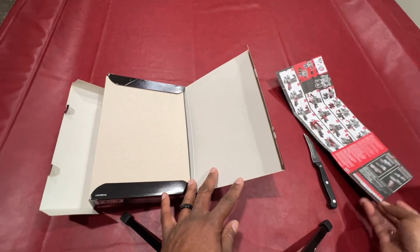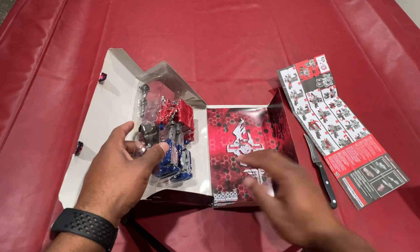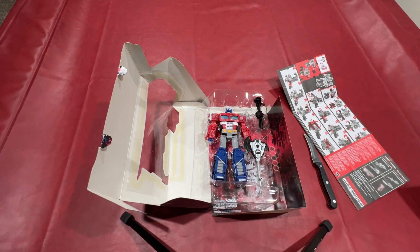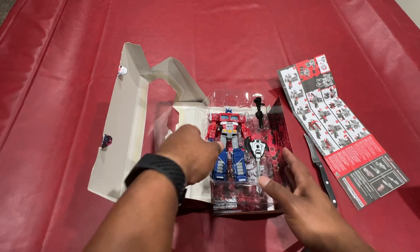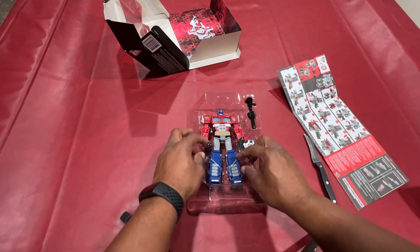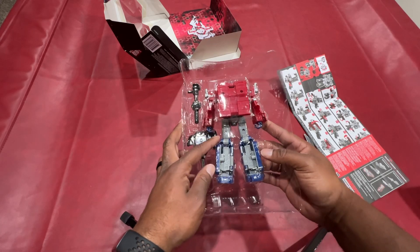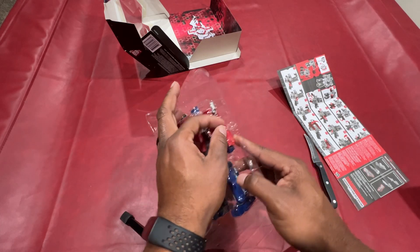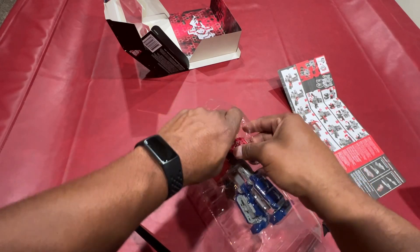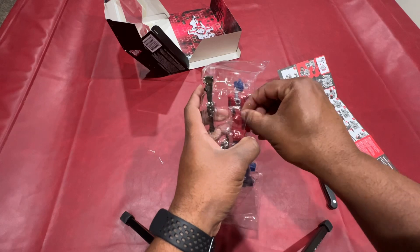I'll make a separate video on that — this is just the unboxing, guys. Bear with me. That's the robot right there. Let me just move that out of the way. Looks like we got a few pieces of plastic. I'm just taking these little tabs off so I could get the robot out of here.